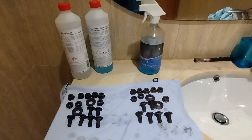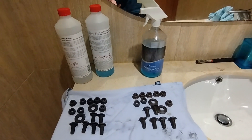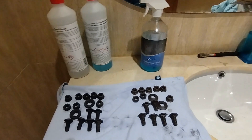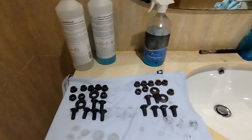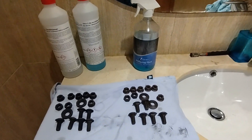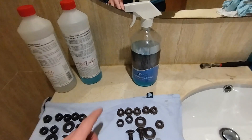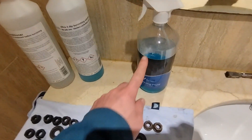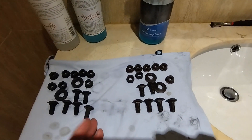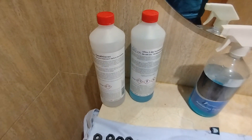Hello everyone. Today I'm here to talk about two products for blackening steel bolts. I'm trying to restore some bolts and I bought this first product to try to black some bolts, however that didn't work, so I bought another product.